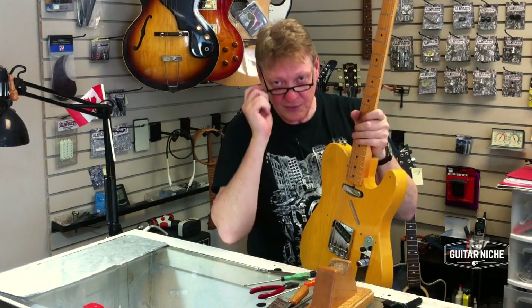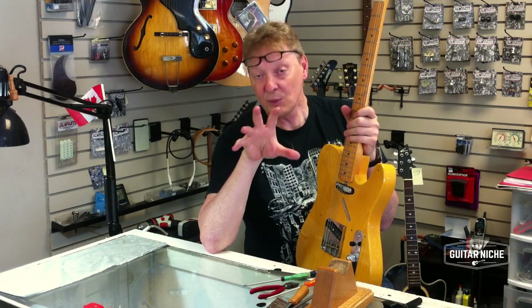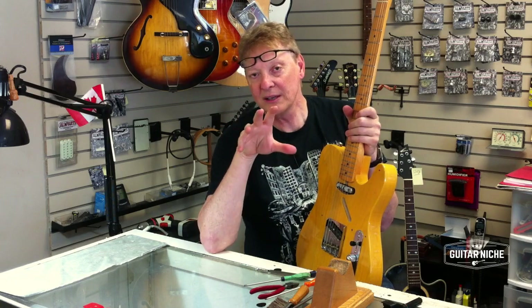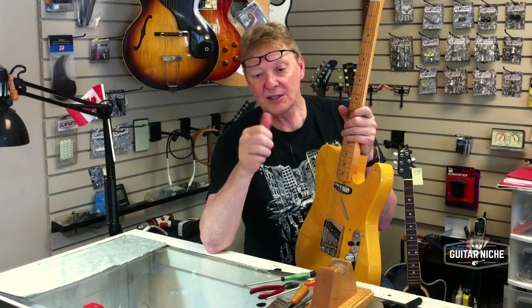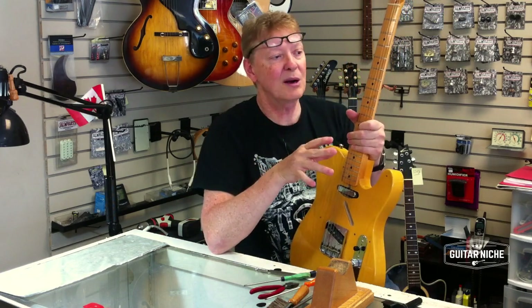At some point I will have a very specific video on reading neck relief. I've always said I could write a book on neck relief — it's a very interesting process involving compression, torque, and all sorts of interesting things. Every instrument has its own little kind of thing where it likes this, doesn't like that, and it's really quite remarkable.